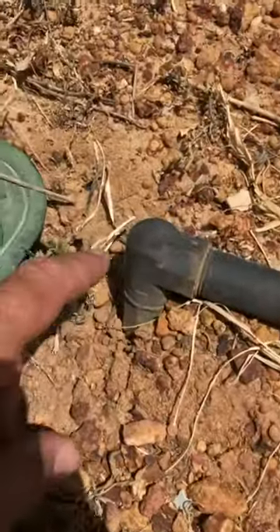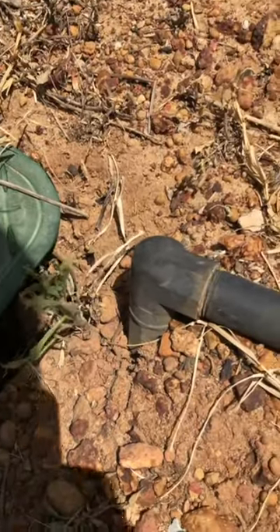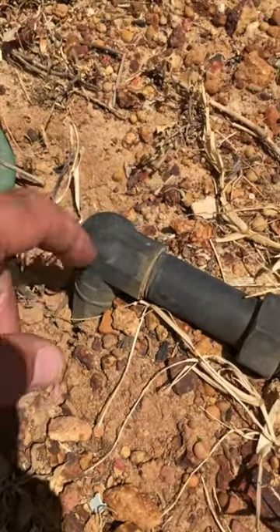G'day guys, how are you going? If you've got high pressure in your area, you may think you're okay because you've looked at your water meter and you can see it's got a pressure limiting valve on there. They just look like a nut like this, usually found in the case of a bend.